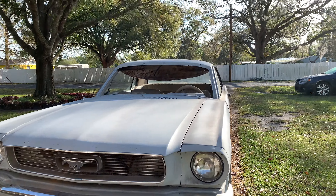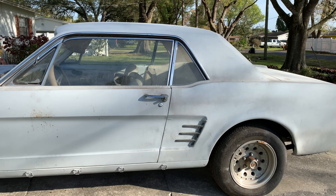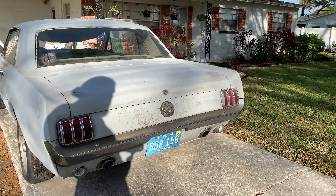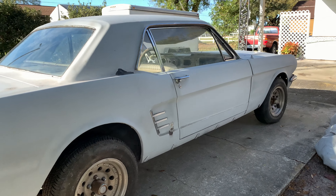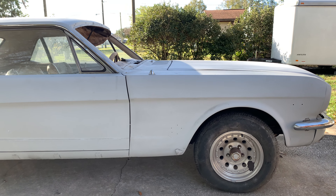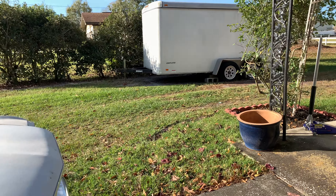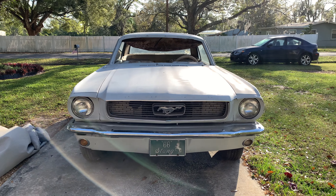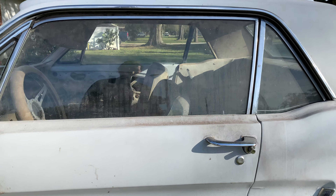This is a '66 Mustang that belongs to a friend. I'll be hopefully getting it back on the road soon. I'm not sure if it's an original 289 or 302 — they're all kind of the same block from a first look. It has some sort of manual transmission; not sure if it's a three-speed or four-speed. I'm pretty excited. It needs a ton of work but doesn't have too much rust.